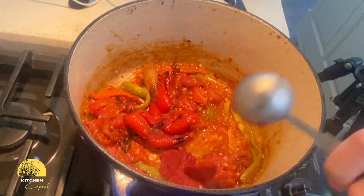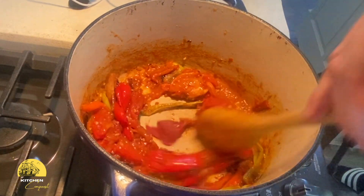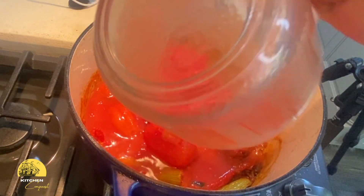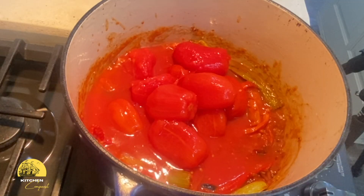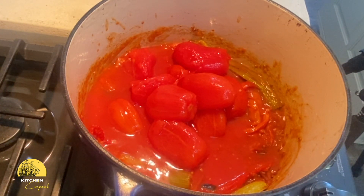Tomato paste is a key ingredient here because it's packed with concentrated flavors. It also helps thicken the soup naturally. Now I add canned tomatoes — but not just any canned tomatoes. I look for either San Marzano or San Marzano-style tomatoes, which are the gold standard when it comes to making soup because of their superior flavor and texture.